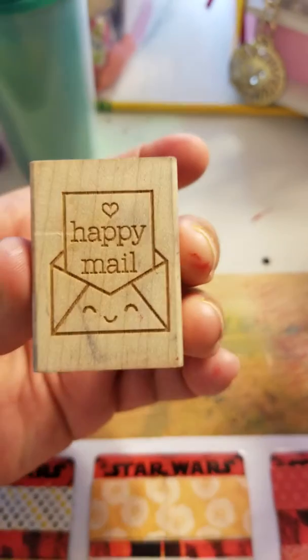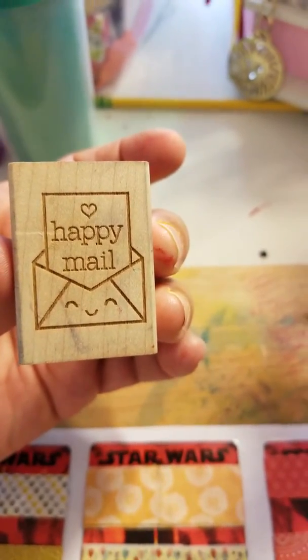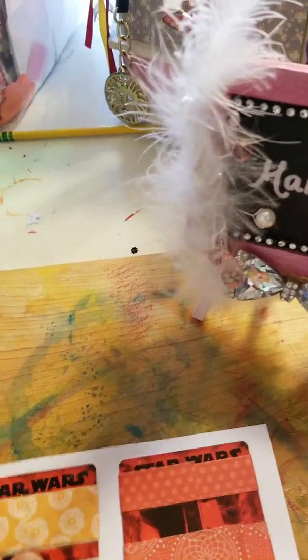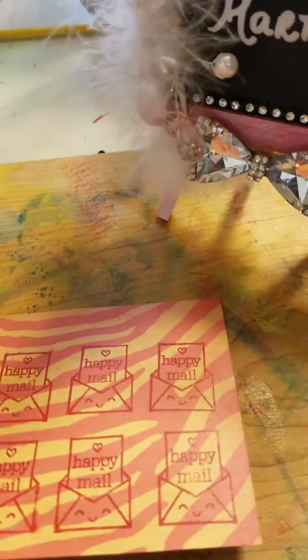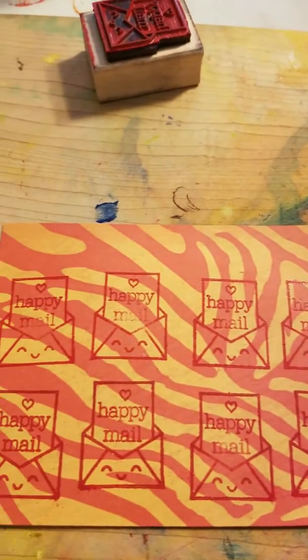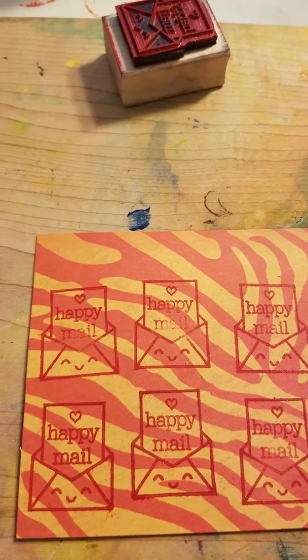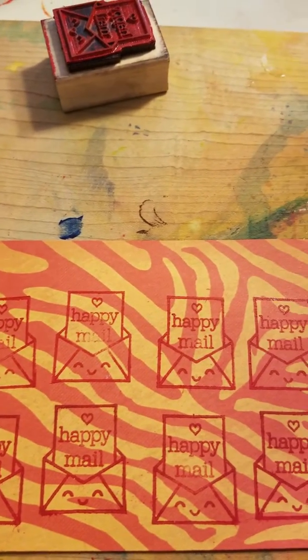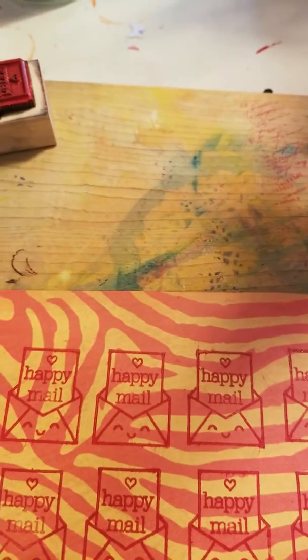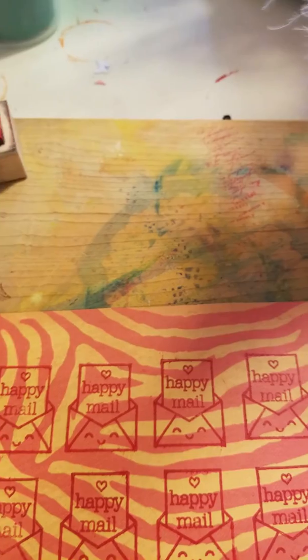In order to send more goodies, I went ahead and stamped this cute little happy mail stamp, which I love. I stamped it to the back of this paper so that when my partner gets it, she can cut these out and use them on future swaps, or just glue them or tape them on to the front of an envelope. I love to alter envelopes.